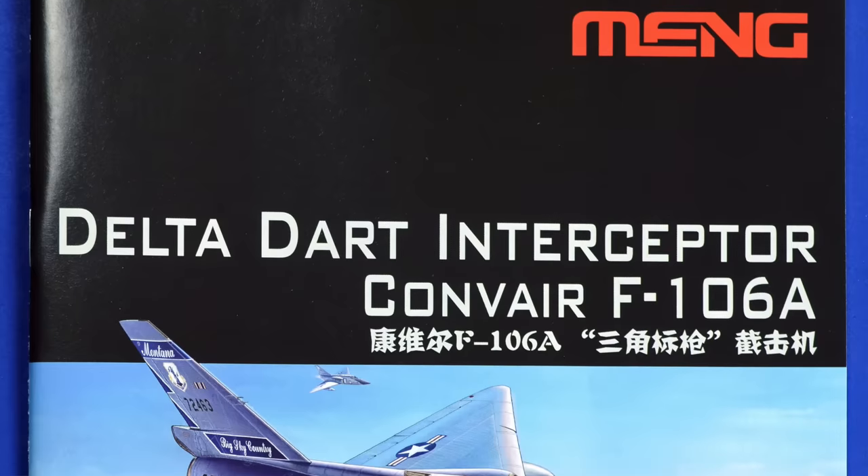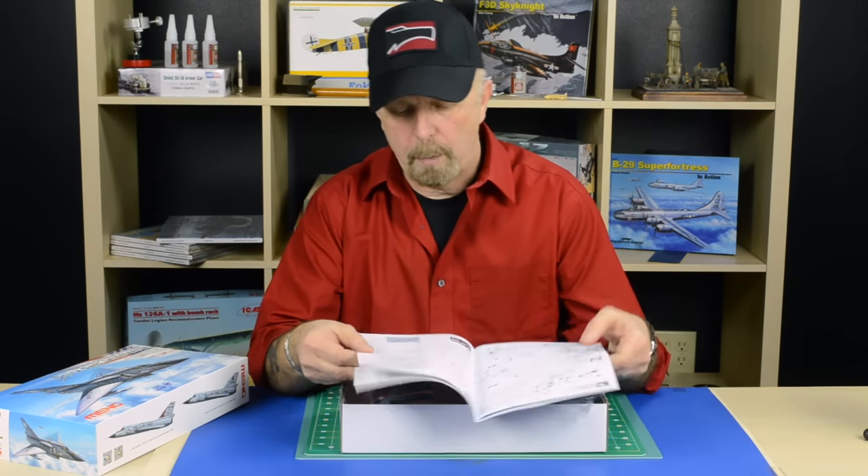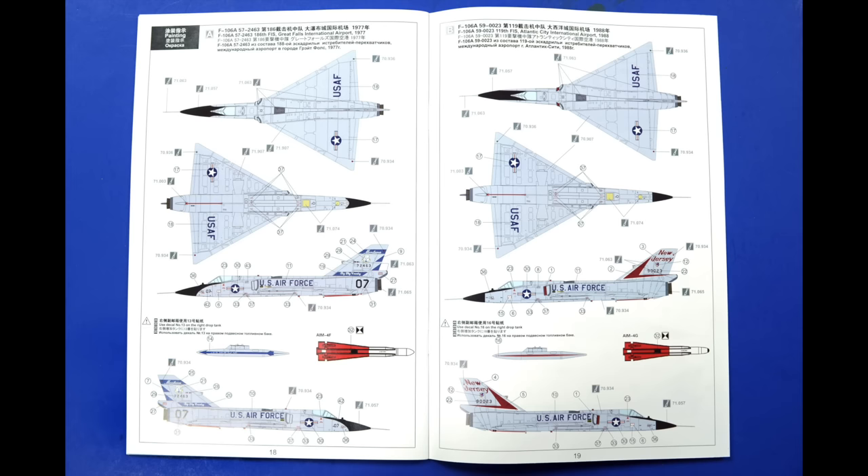First of all the instruction sheets — again I don't need to elaborate about this, but very well done, very colorful. It gives you the options of several versions you can make, all in color, very professional.